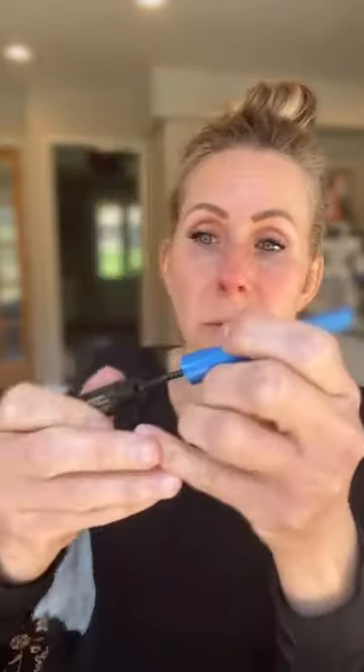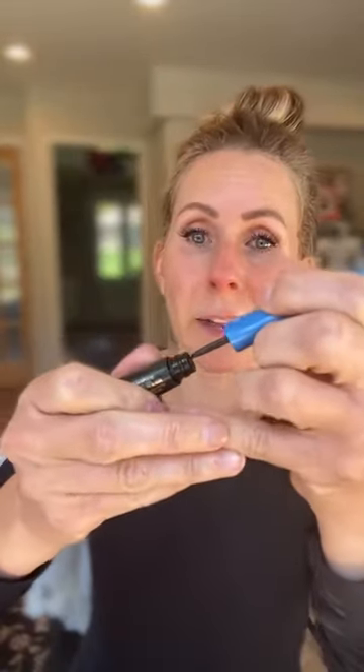If I need more product, I dip back in, pull it out, and wipe it off — we don't want any clumps going in. Then you can touch in between your lashes if you need to fill in any gaps.